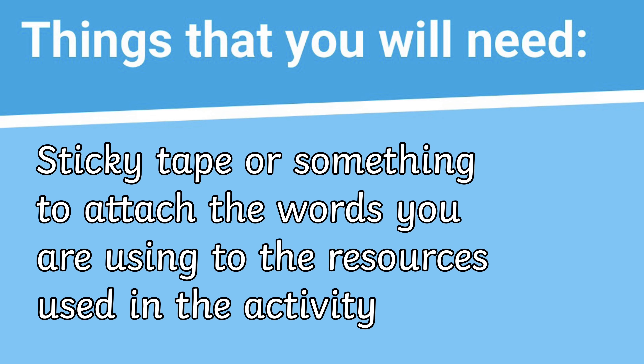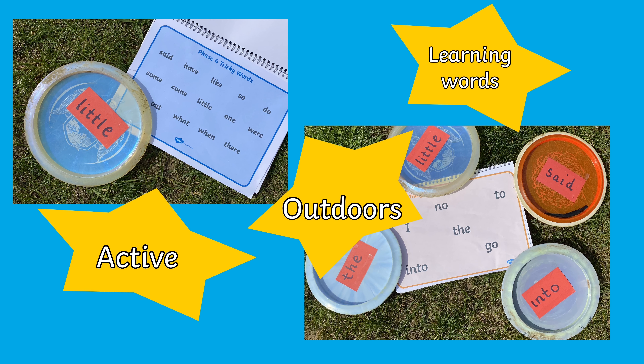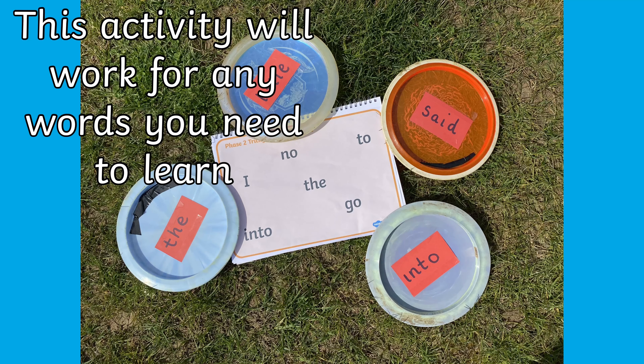Hello, I'm Leanne from Twinkl, and today I'm going to be showing you an idea for outdoor learning. This is Billy. He loves disc golf, so that gave me a great idea — why not mix together learning while being outdoors and keeping active? So I decided to use phase 2 and phase 4 tricky words. I stuck some of the words onto the discs. But don't worry, this activity will work for any words you need to learn.